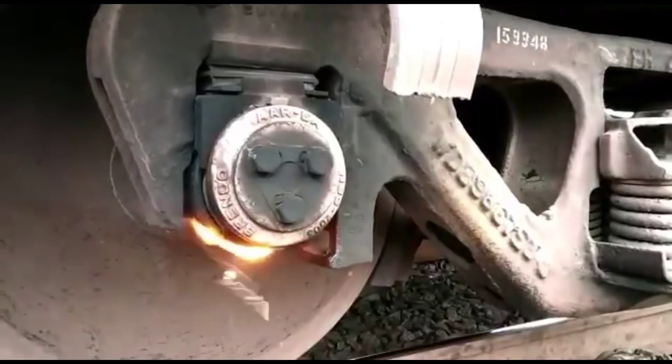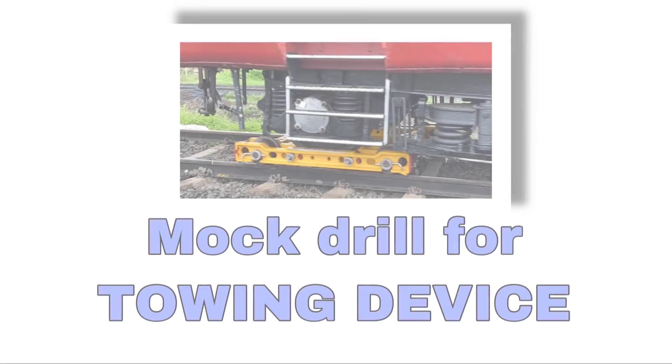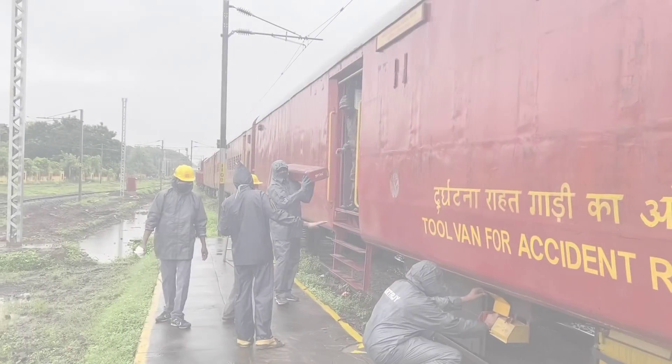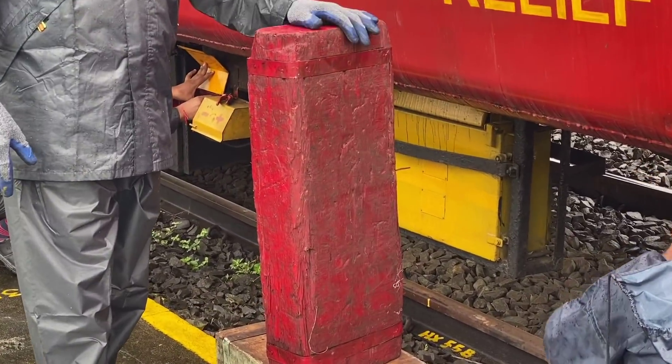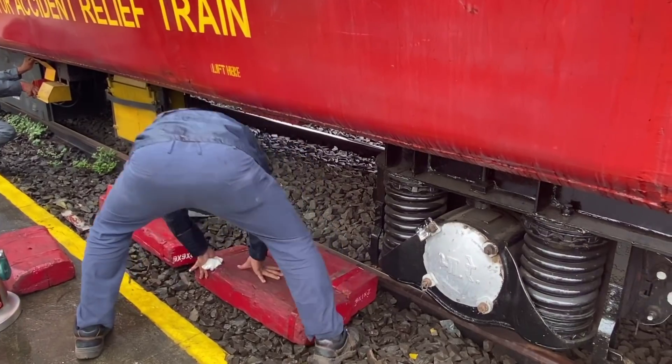As soon as possible the section should be made clear, otherwise the punctuality of the remaining trains of that section will be badly affected. For safely and early clearing of the section, there is an equipment used very effectively called the railskate or towing device.